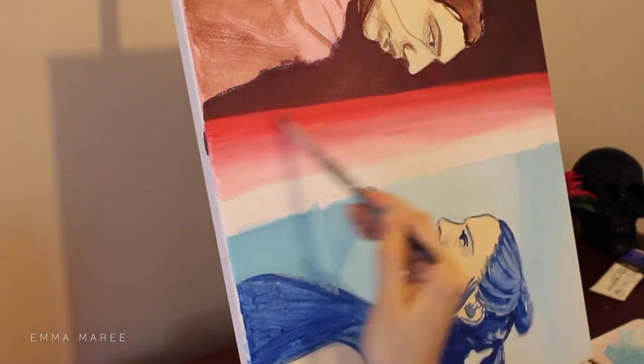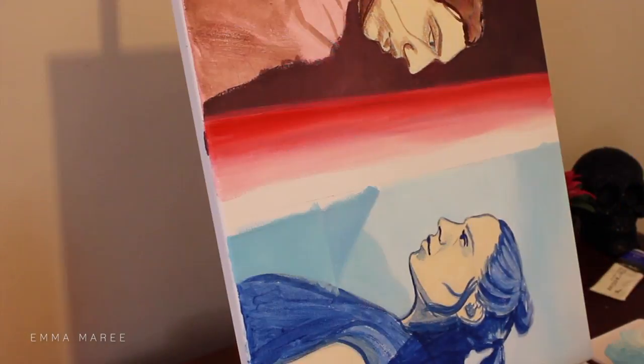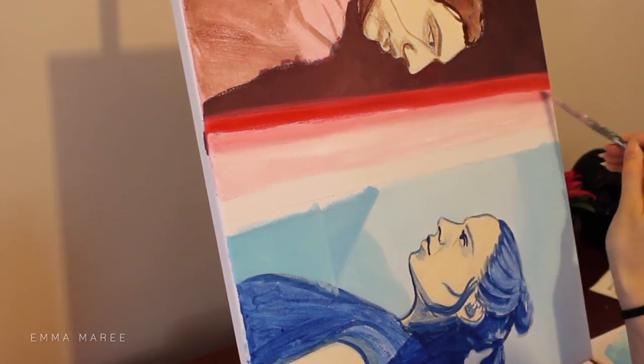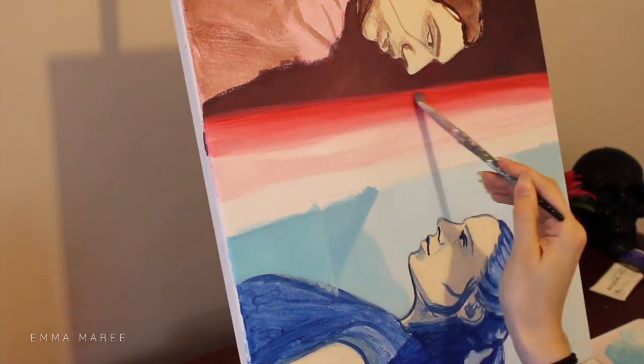Ultimately I think it could be a lot better but I didn't really have the time to fix this, so I've kind of just left it how it is. I could definitely fix this up in the future if I really feel the need to.